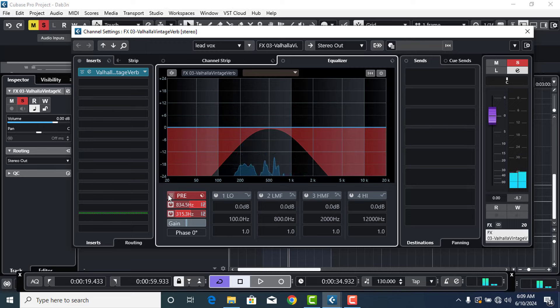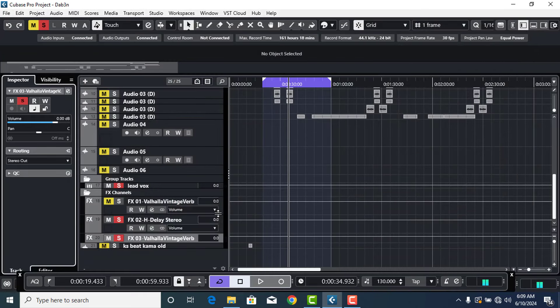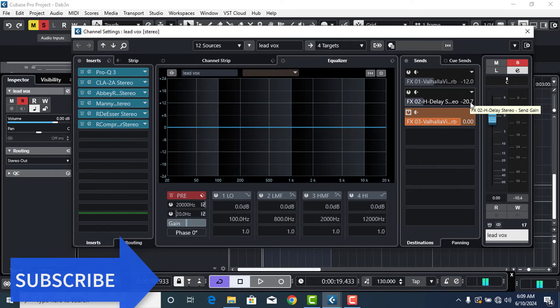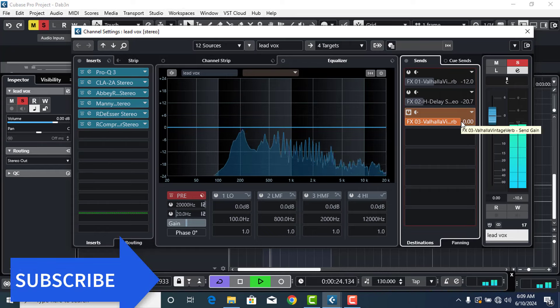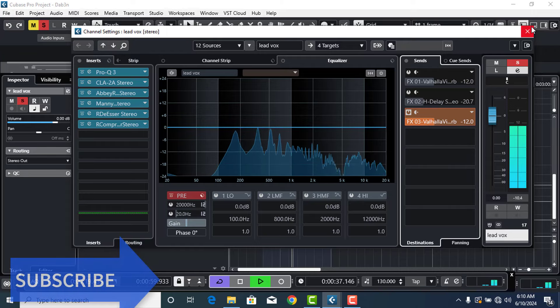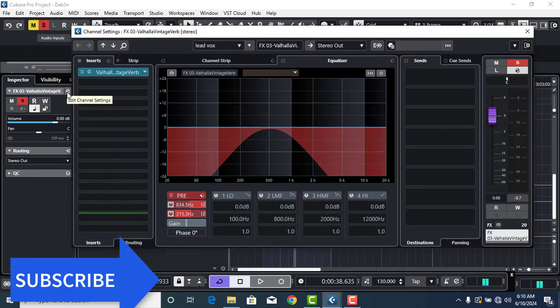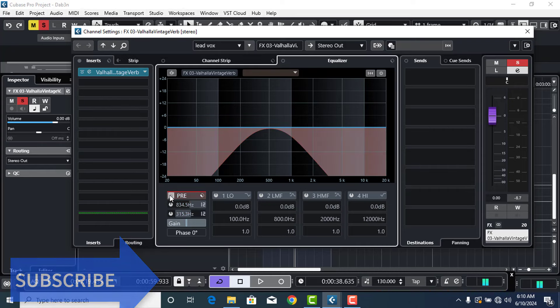So you can hear how clean the vocals sound using the EQ. Always put your EQ there, then go ahead and adjust your reverb time and the amount of reverb you want to add to the vocals. We'll go to the group and see how clear the vocals sound without the reverb disturbing things, since we've used the EQ to cut those low and high ends. I've deactivated the EQ — now I'll activate it for you to see the difference.